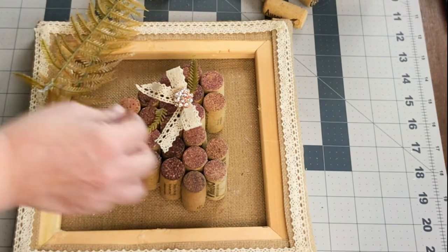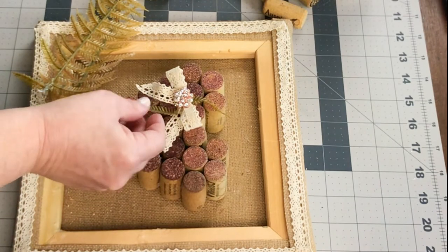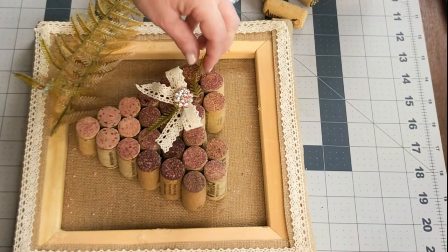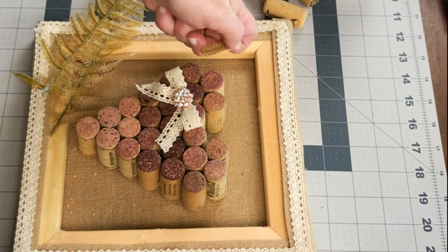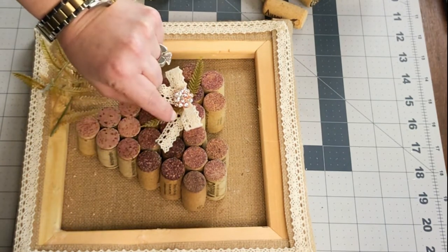I decided to add a little bit of greenery. This was just some pieces of faux fern that came off of another floral piece from Joann's. I just took the tiny little fronds that came off the very bottom of the fern pieces and tucked them right inside the little bow feature.